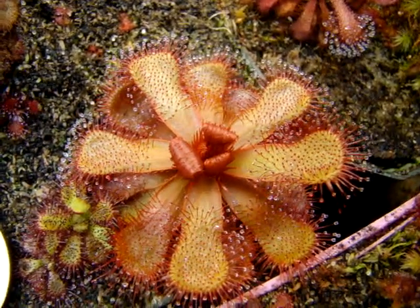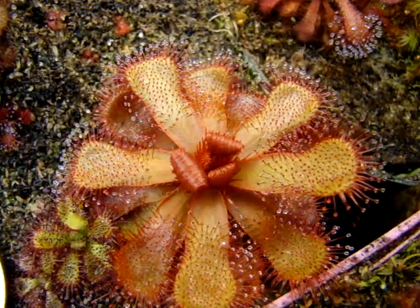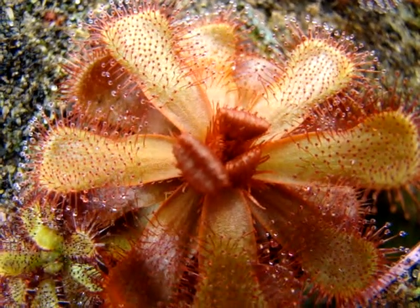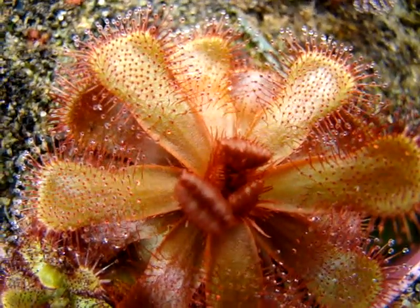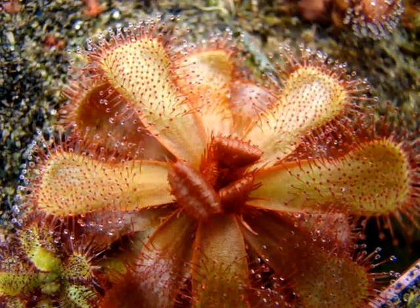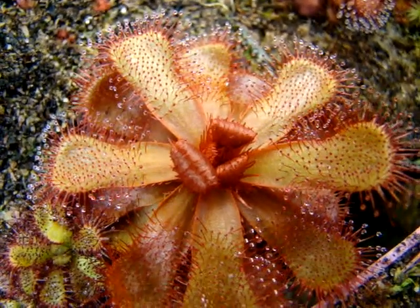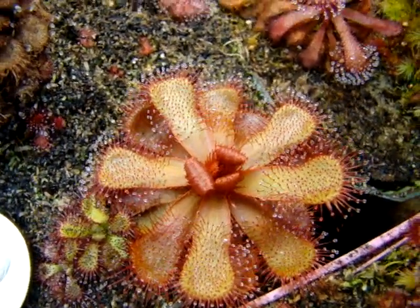Drosera slackii is one of my favorite sundews when it grows in the cooler winter months, mostly because of its unique crown. You can see it has these interesting red hairs that extend along the petiole, and they're really vivid. I've seen pictures where the plant is completely red, so I'm working on that — I'm going to try not to feed it for a while and see if it can develop some more red coloration. It's a very beautiful sundew.